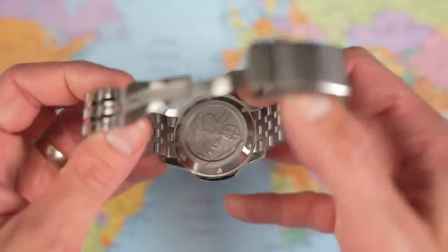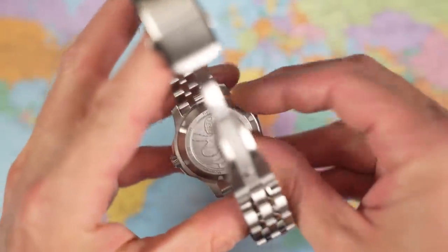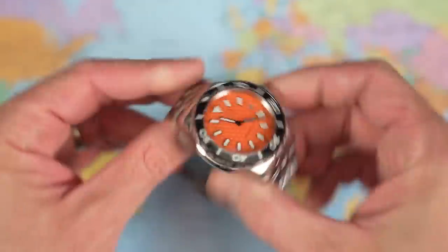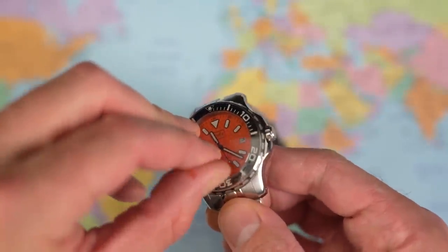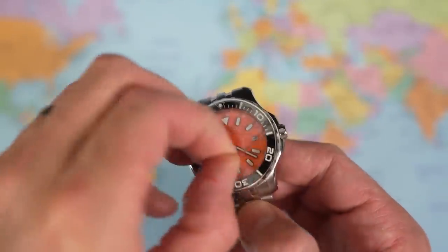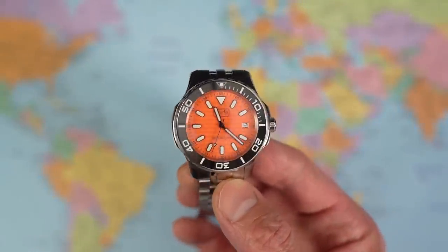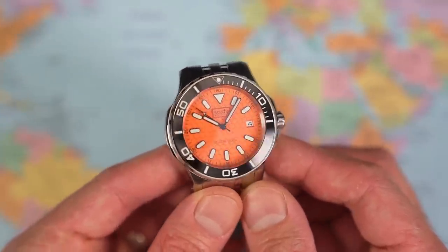Two stickers to go — the one on the case back I will show you a little later on. Looks like a diver there — surprise, surprise. And the big one, the one on the dial protector. Yeah, that looks great. Love that shade of orange. Initial impressions on this one are very favourable.